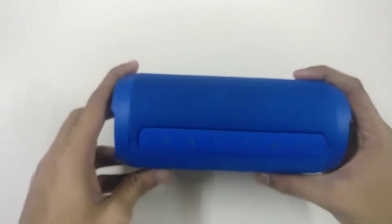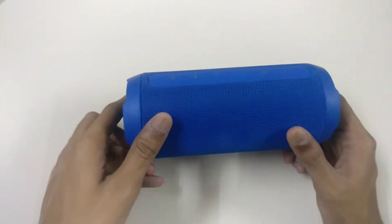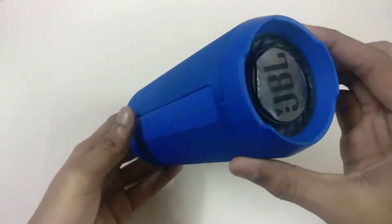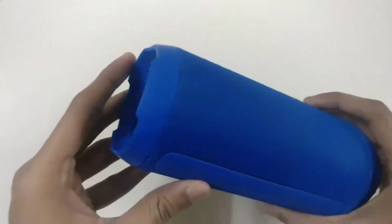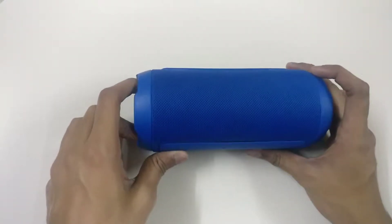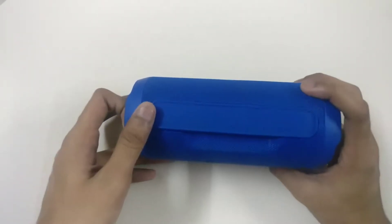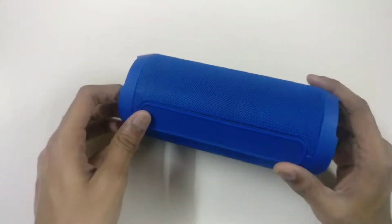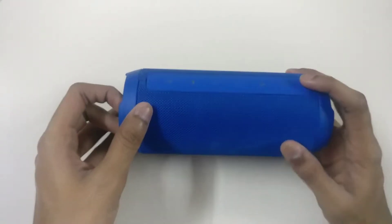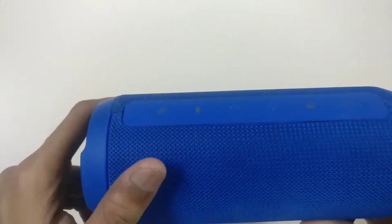Talking about waterproofing, it is also waterproof — it can stay for around one meter in water for up to 30 minutes. The JBL Charge 3 is bigger in size and it is IPX7 certified. I can't say that it is better than the Pulse 3.